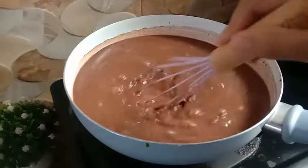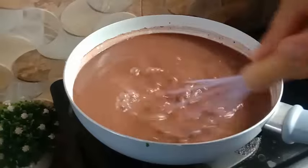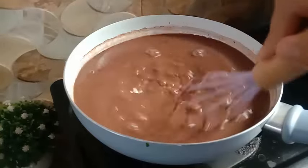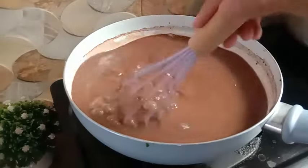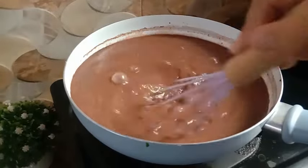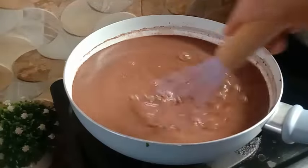Kemudian langsung aja puding coklatnya saya masak. Saya masak menggunakan api yang sedang cenderung ke kecil sambil sesekali diaduk. Supaya permukaan bawah dari pudingnya tidak hangus. Saya masak sampai puding coklatnya mendidih.